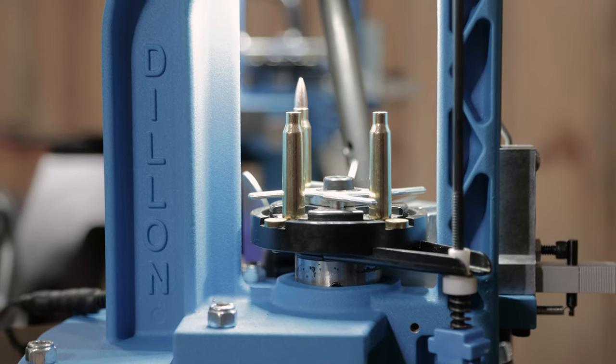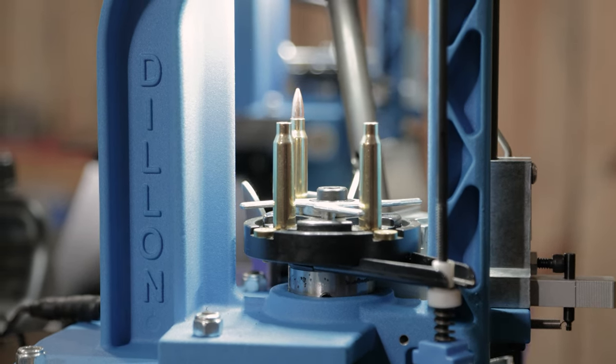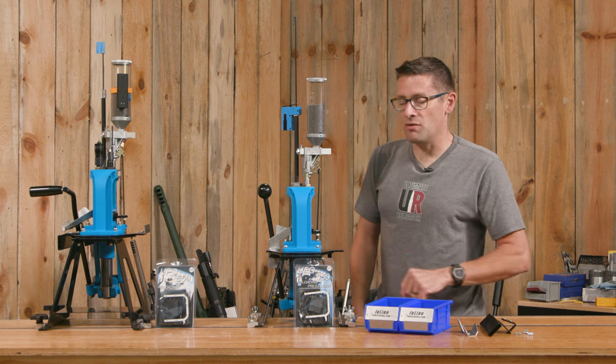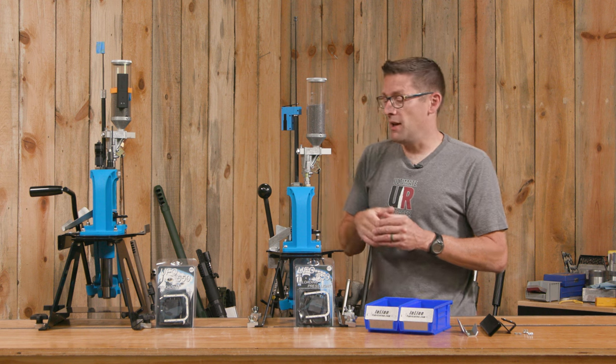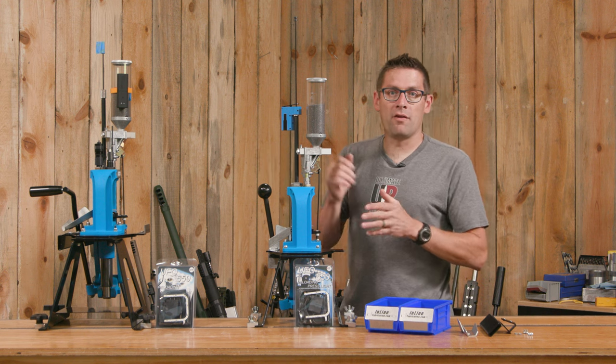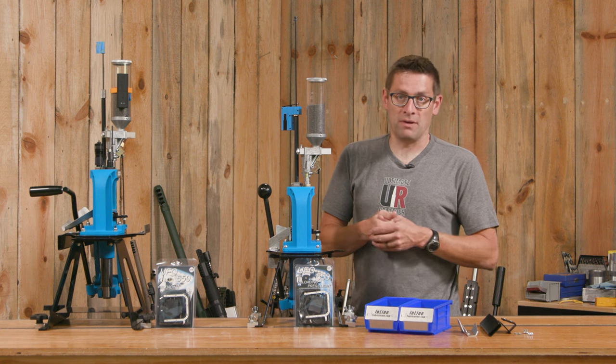What's nice about this setup is we can have one set up with large primers and a .308 case rim, and this one for .223, which we load a lot of variants of. It just helps to prevent a whole lot of machine setup and changeover time lost each time I want to go and load.